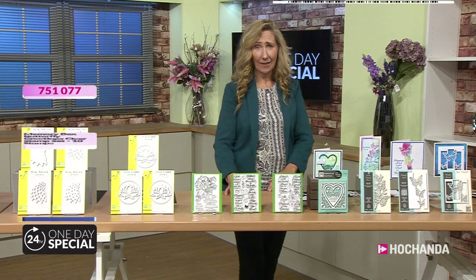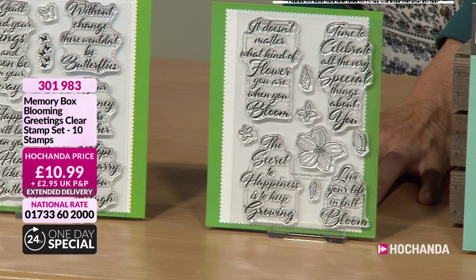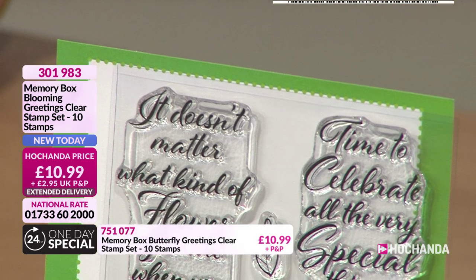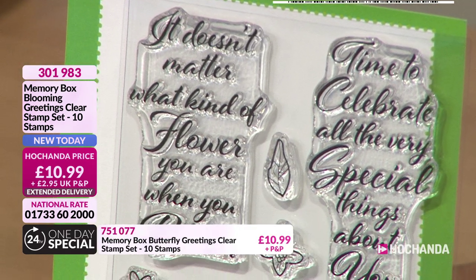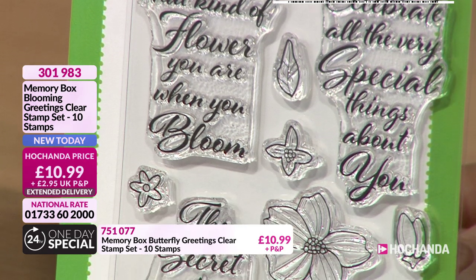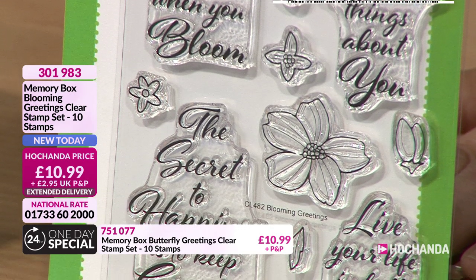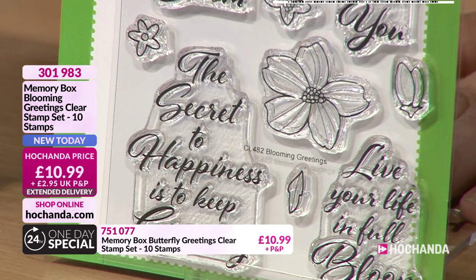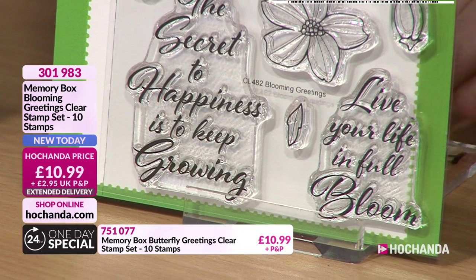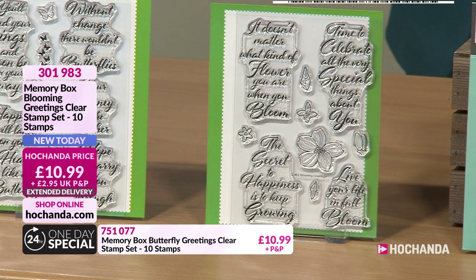Blooming Greetings now - that is literally it. Blooming, as in literally fulsome and blossomful. It doesn't matter what kind of flower you are when you bloom. Time to celebrate all the very special things about you. They've packed every inch of surface with a stamp there. There'll be a flower or a petal or a butterfly. The secret of happiness is to keep growing. Live your life to full bloom. Not an inch of waste there. £10.99, 301983.